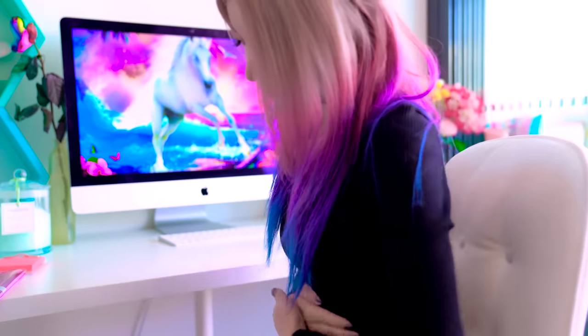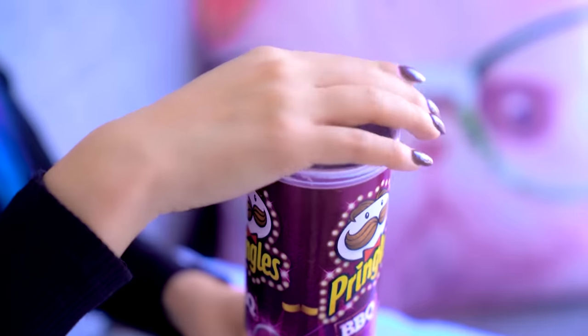If you're hungry, ask yourself if you want an apple. If the answer is no, you're probably just bored — so go do something entertaining instead. Eat with your non-dominant hand. This works because most food decisions we make happen automatically, especially when we're watching something. Research has shown that simply by eating with your non-dominant hand, you can break up your habit enough that you become more aware of your eating decisions, allowing you to stop sooner.